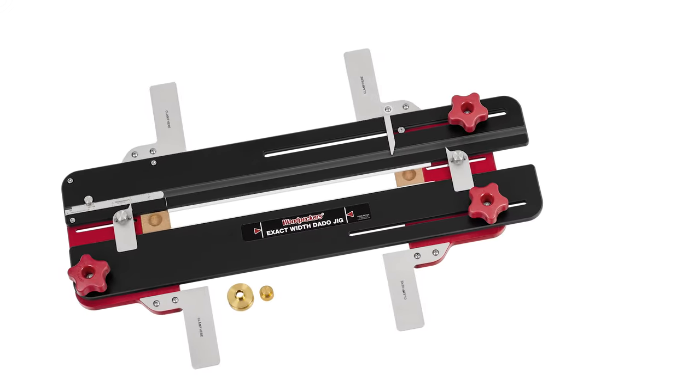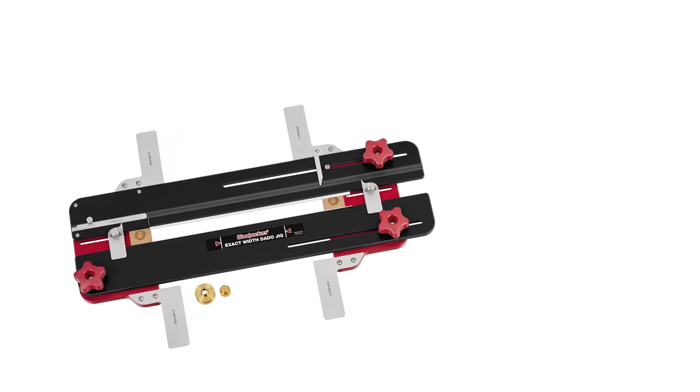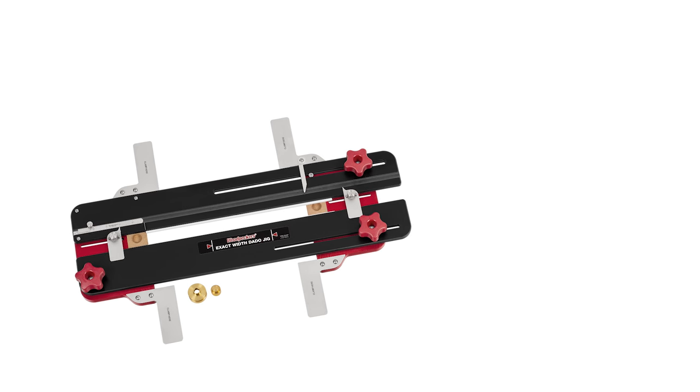The exact width dado jig is available in three sizes. If you work mostly with smaller cabinets, bookcases, and wall-hung cabinets, the 14.5-inch model is perfect.